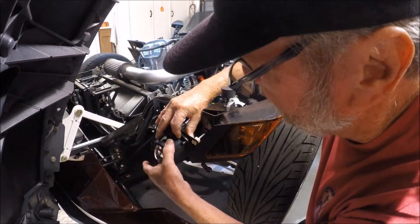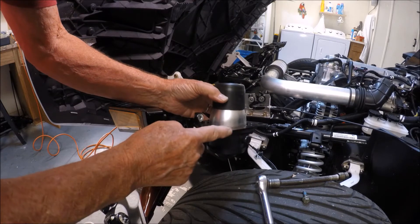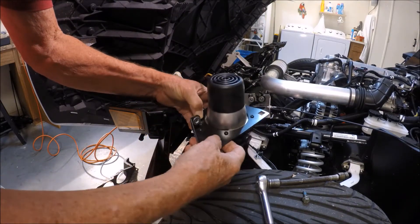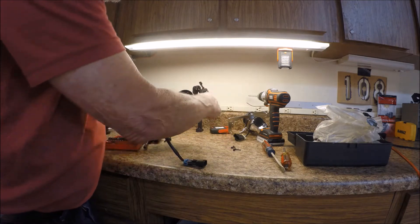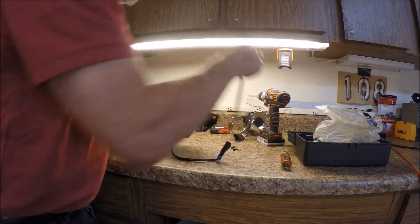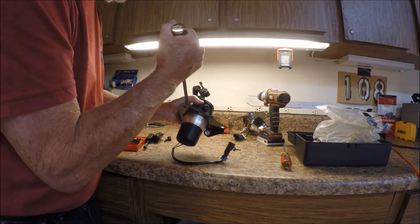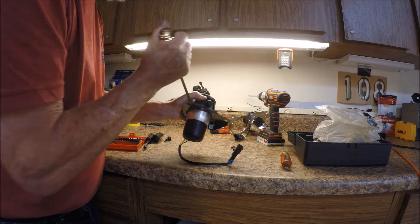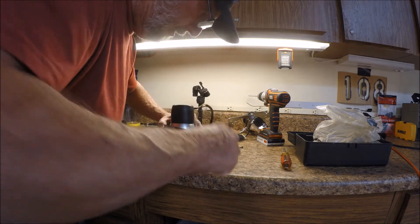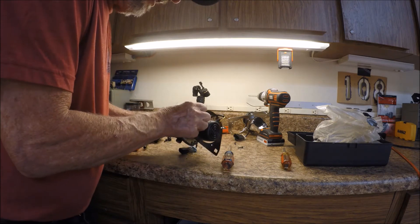Now we've got to remove this plate with these four Phillips screws. After you remove the four screws, it's stuck in place with an adhesive, so you have to kind of pry it loose. With a screwdriver, break the seal — it's coming loose.